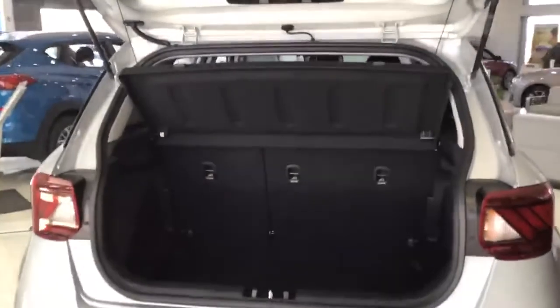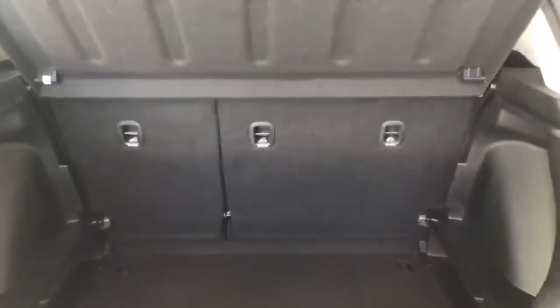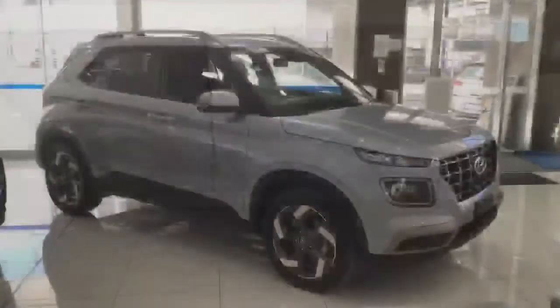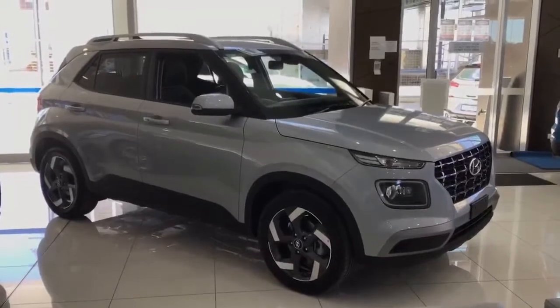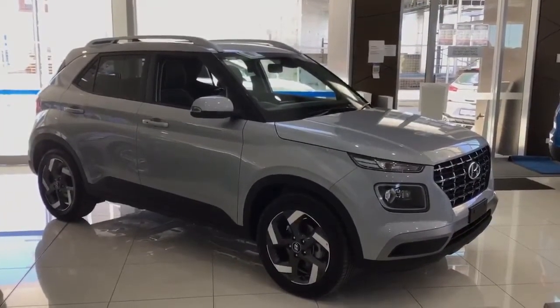Moving on to the rear of the vehicle, the boot entry is nice and wide and there is a deep boot space with the ability to fold the rear seats flat. And this concludes the highlight reel of the Elite Venue MY21. Thanks for watching.